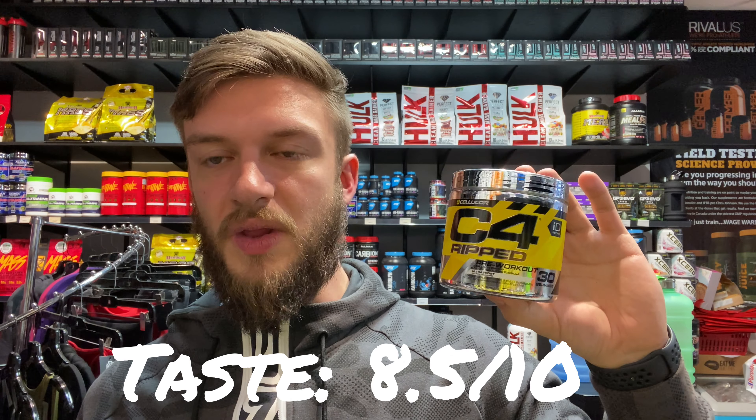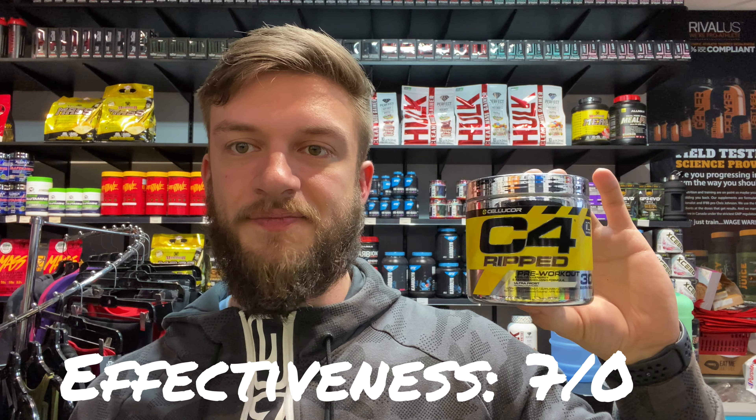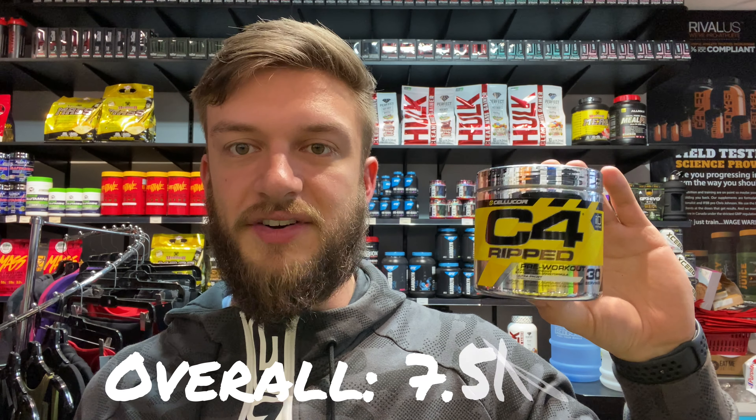The C4 Ripped is not very different from regular C4 for taste, but this Ultra Frost flavor is really great — I would give it an 8.5 out of 10. Overall the flavor is very similar to the regular C4, so it's basic but good. For overall effective ingredients I would give this a 7 out of 10, and overall I'd give this a 7.5 out of 10.